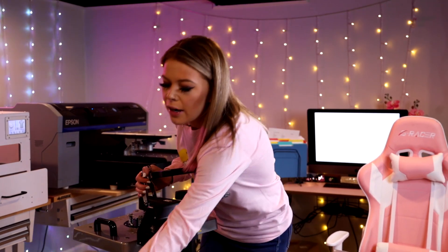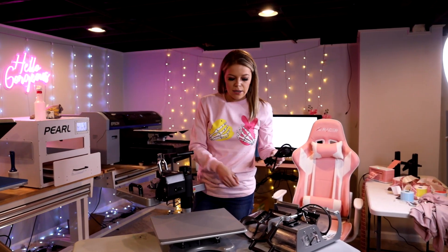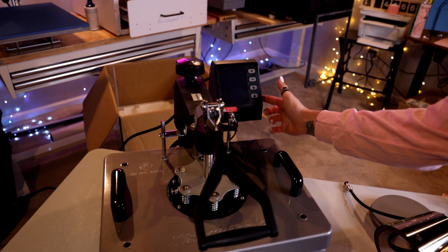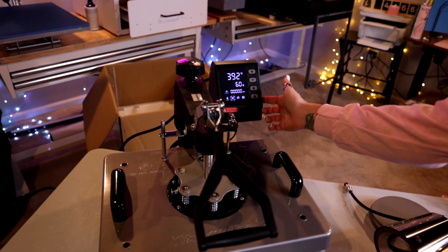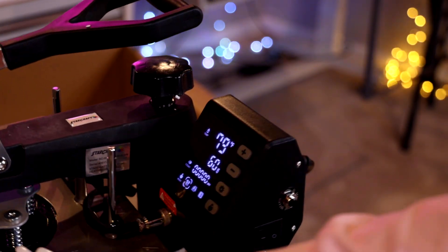We're going to go ahead — it's got the plug right here, we're going to plug this in and get it heated up. We are going to press a cute little sweatshirt for one of my daughters. The power button is over here on the side, we're going to flick that on. We're going to let it heat up and get our shirt ready to press.